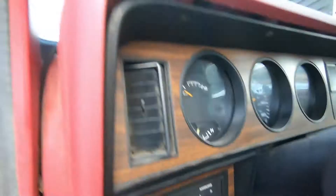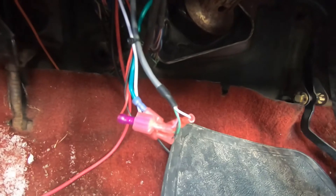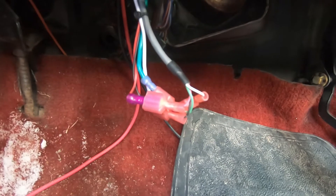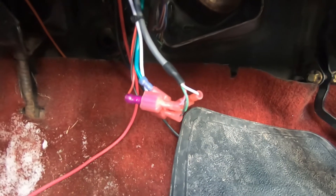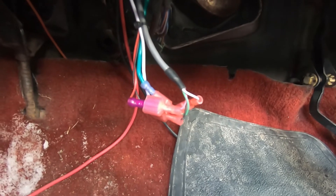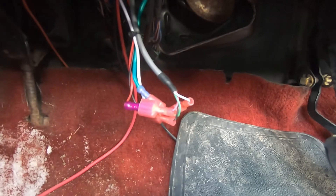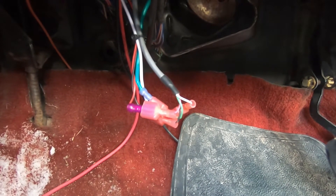The interior wiring is all buttoned up and looks pretty nice. I ended up just using spade terminals and spade connectors to put it all together. I would have really liked to use a four-pin WeatherPack connector, but it's inside and I don't care quite enough to go get one, so that'll do for now. We just got to tuck it up, hook up the power, and give it a test.